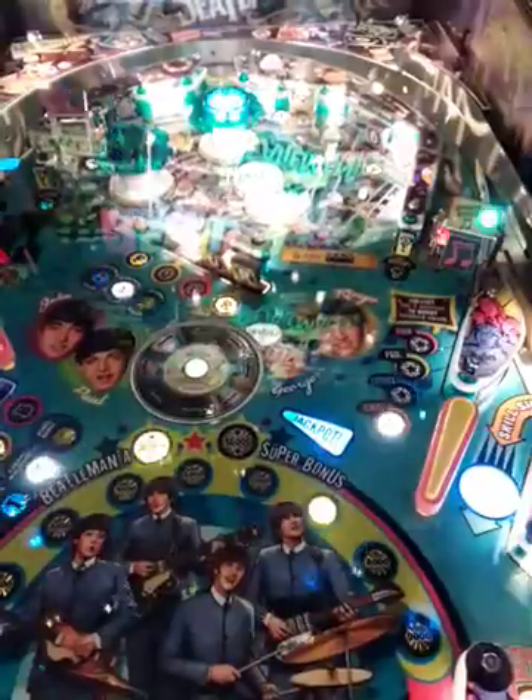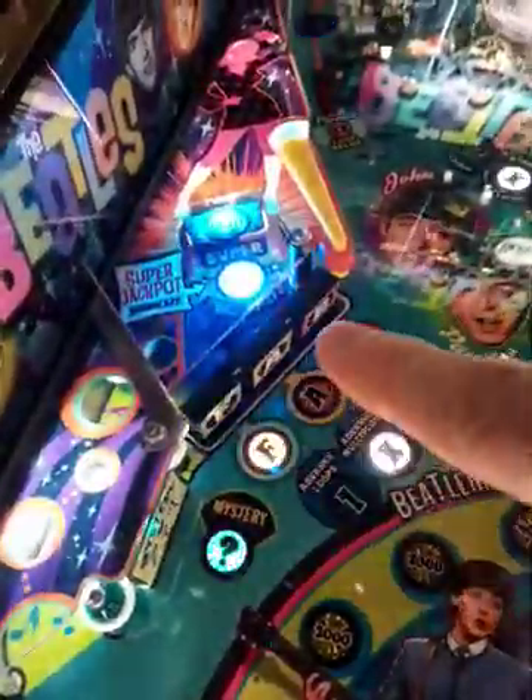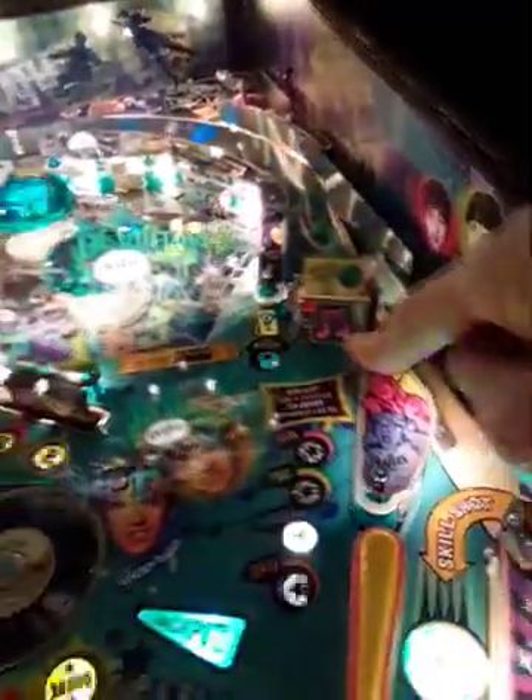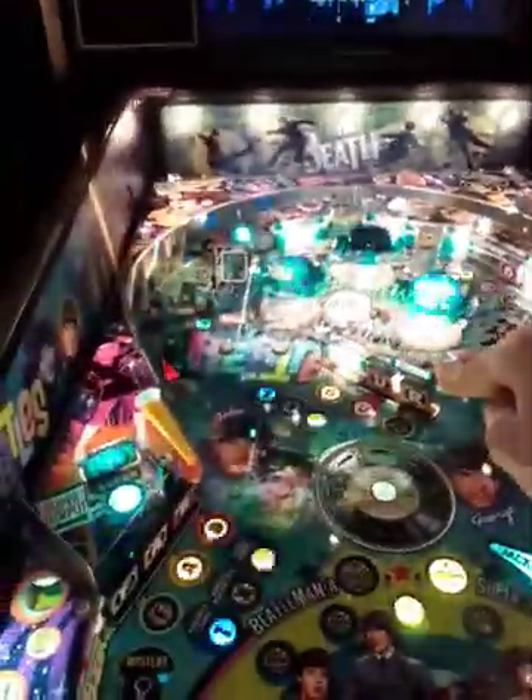As far as there's no ramps, as you can see, but it does have plenty of drop targets to shoot for. You shoot down here and it locks inside there — looks like it comes out of here. So there's more going on with this one than the old-fashioned Primus one. It says collect four Beatles to boost spinner value. I think you collect the Beatles by getting the different bank shots up here.